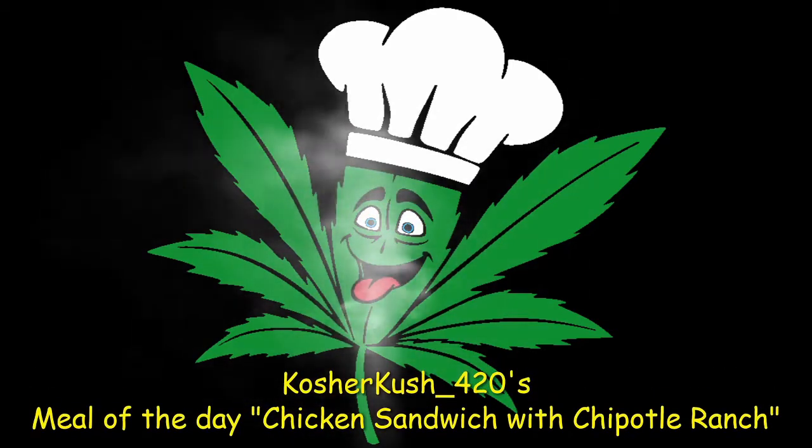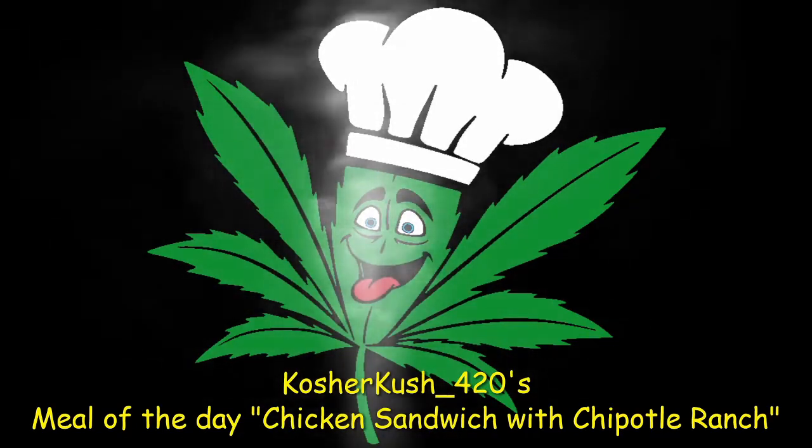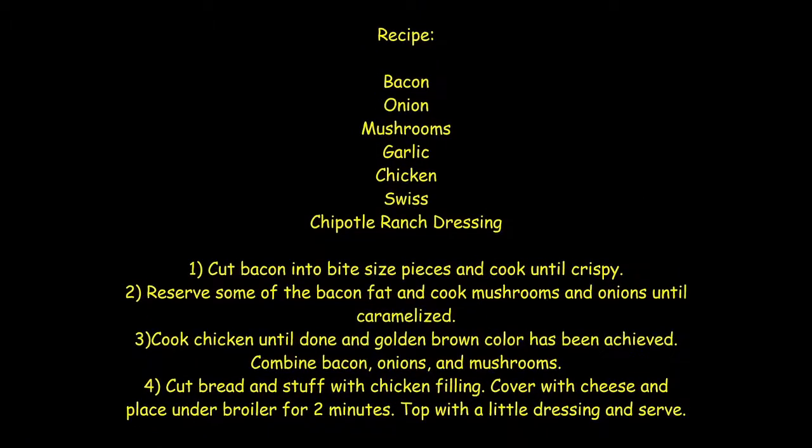What's up guys, Kosher Kosher 420 bringing you another meal of the day. We're gonna be doing a nice little chicken sandwich with some caramelized onions, mushrooms, bacon, topped off with some melted Swiss and a little chipotle ranch dressing.